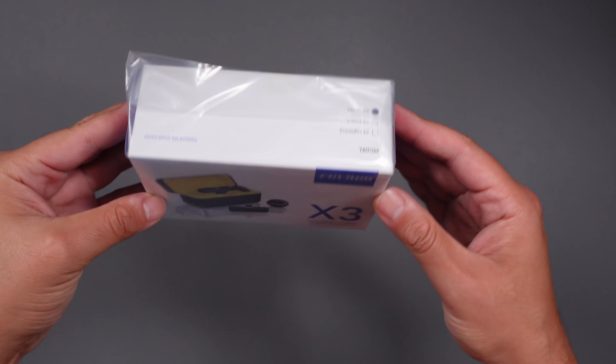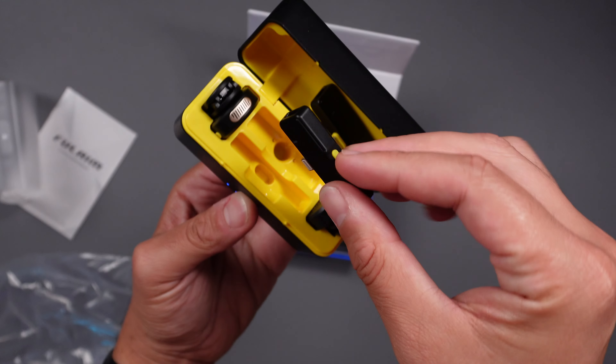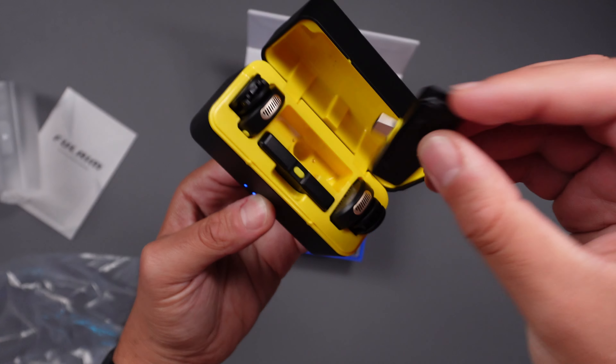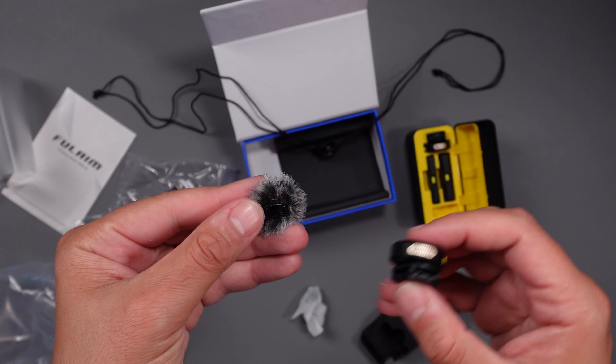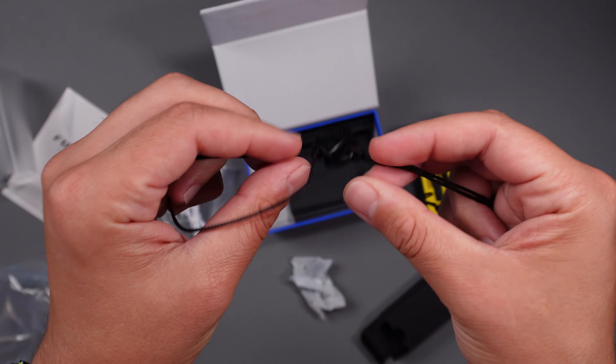This microphone comes in at about $90 US. I have the combo version, which includes two transmitter units, one USB-C receiver, and one Lightning receiver, along with all the cables needed, as well as the windshields, the magnets, and this pendant that I have on me in today's vlog.